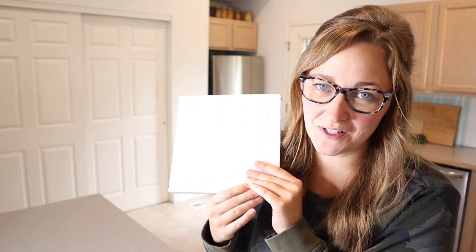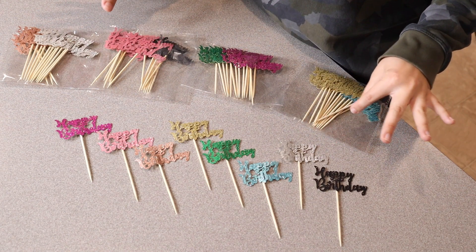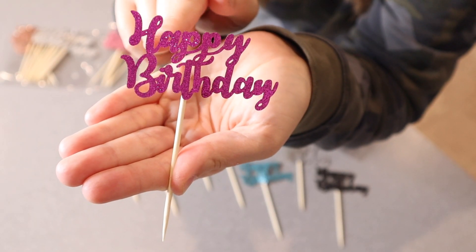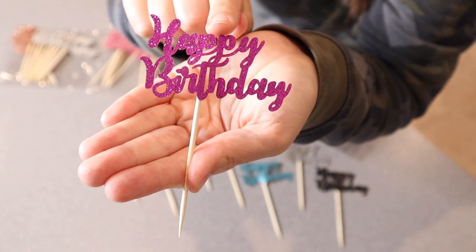Right here I have these happy birthday cupcake toppers. Let me go ahead and open this up and show you what they look like up close. This is everything that came inside the package — there are 64 pieces in total here, which is so awesome. You can see that on top of each of these little toothpicks, it does say happy birthday in some fancy cursive writing. I just think it's so cute.